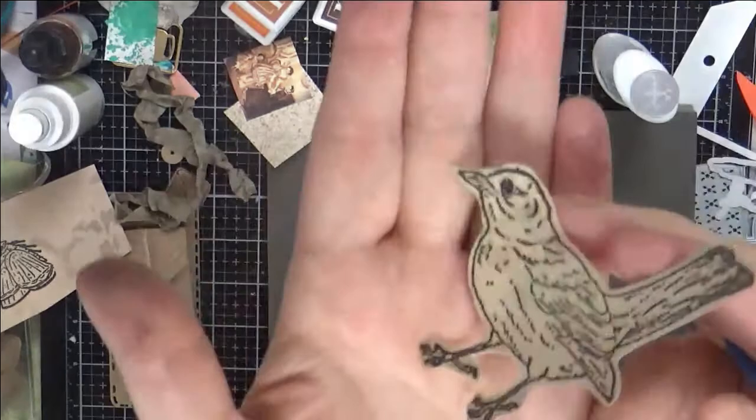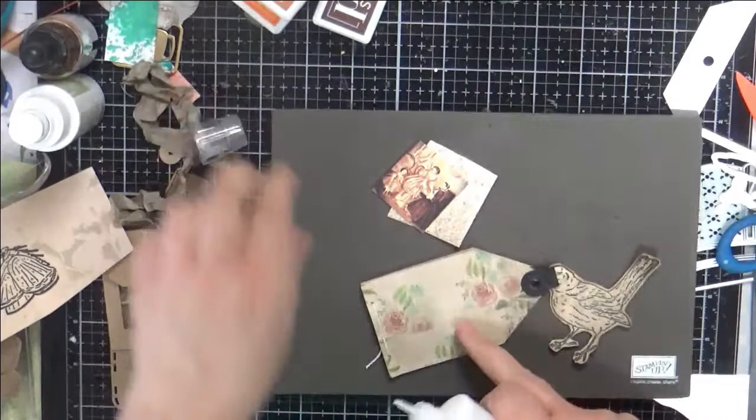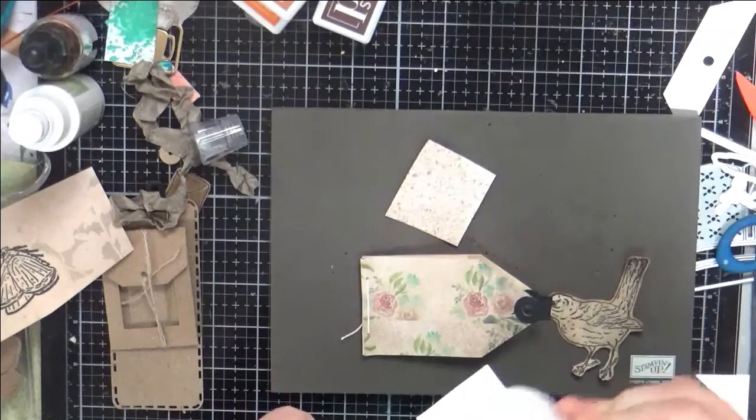So here we have ourselves a fun little bird. Right now I'm focused on completing this little guy here because I think it would be a great little additive to a journal, and I have been making all sorts of fun stuff with some goodies.